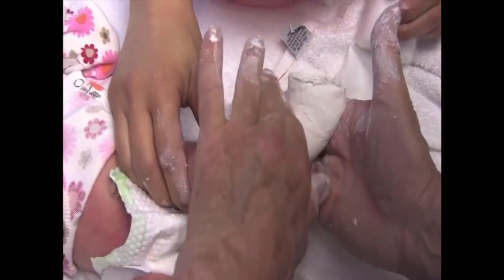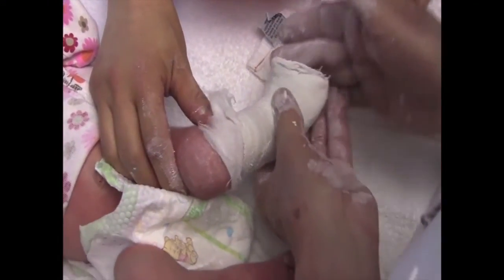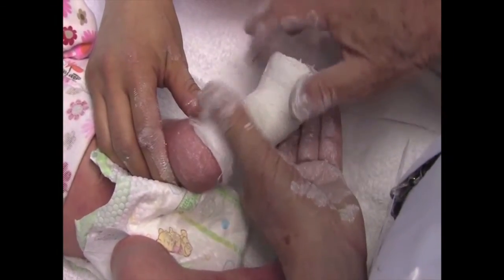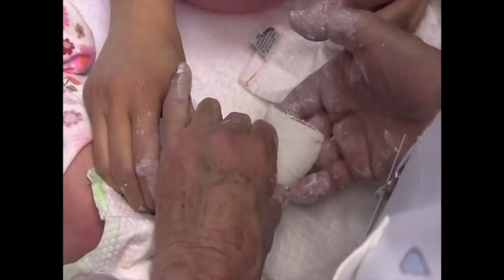Clubfoot traditionally was treated with a really big and invasive surgery. The Ponseti method, which was developed many decades ago by Ignacio Ponseti, is a method by which multiple casts are placed, and at the end of that we do a little tendon cut. Children with clubfeet eventually walk as if nothing had ever happened to them.